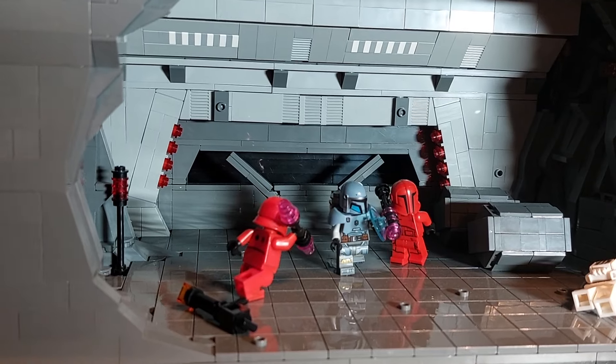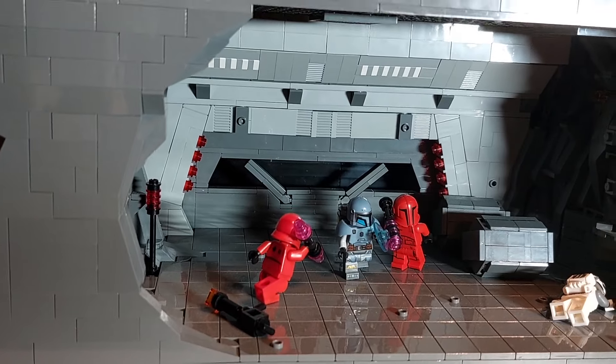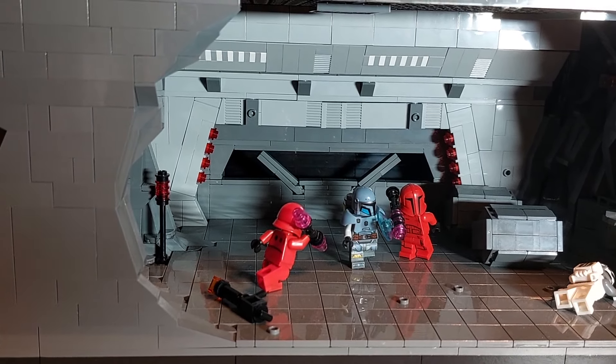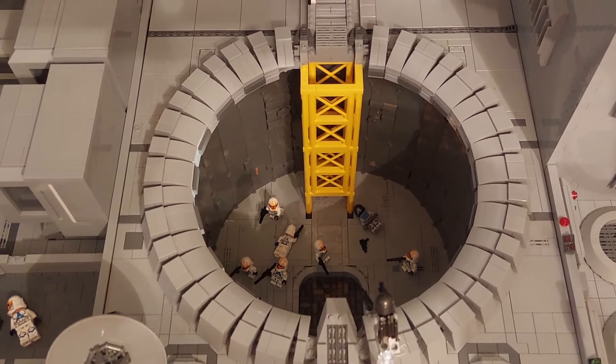It's just a shame that Lego didn't add the third Praetorian Guard to the set to make it screen accurate. However, once you get the advent calendar at the end of the year we'll have that third figure to be able to make this all complete.